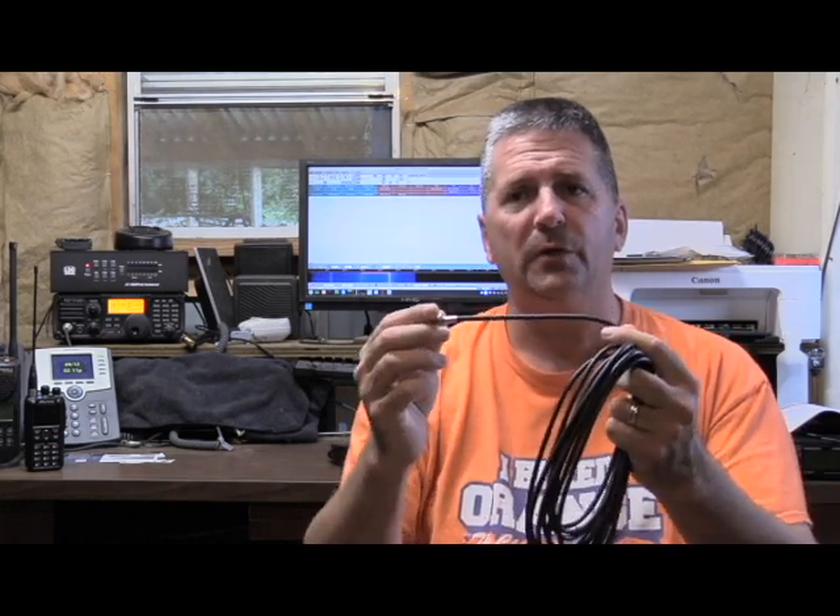Remember, just because you've bought your coax and tried it out doesn't mean something hasn't happened. You have to take great care with coax to make sure that when you're using it in the field you've not kinked it, you've not pinched it. You want to make sure it stays as straight with as wide of bends as possible so that you don't damage the center conductor of the coax.